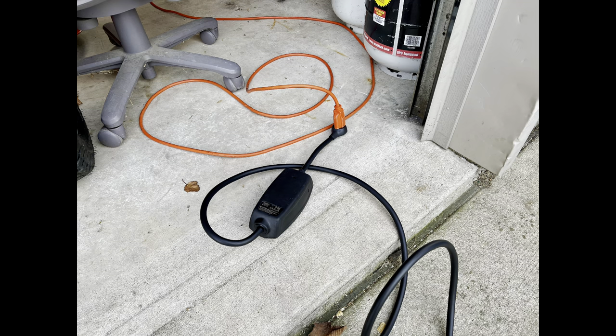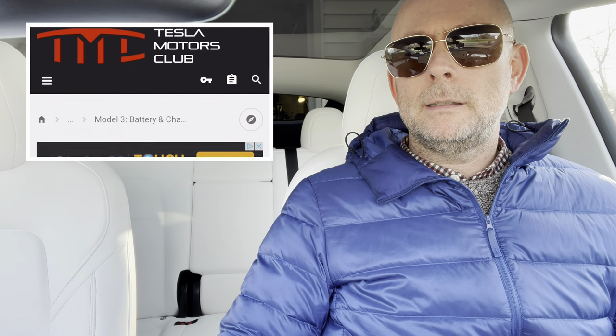Day two of charging my car on 110 at my parents' house. Yesterday I plugged it in around 3:30 to 4 o'clock and I did plug it in on an extension cable, which seemed fine. Then around 1am I was doing some reading and came across Tesla Motors Club — I'll put the link below — a nice message board on home charging. While reading, I saw warnings that you really shouldn't charge on an extension cable, or if you do, it needs to be a specific type with the right capacity and load.